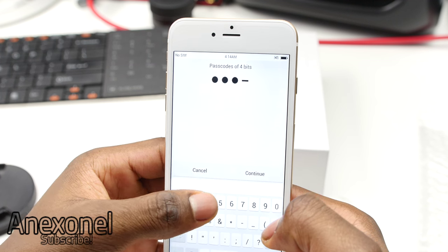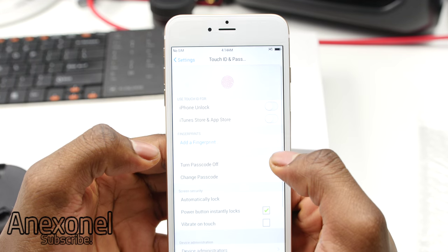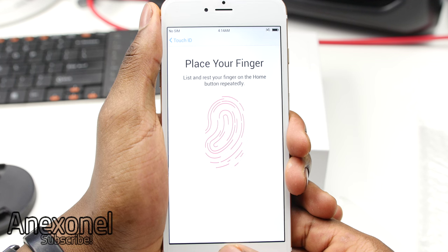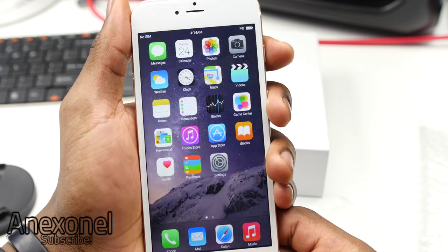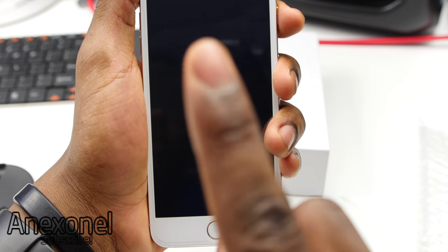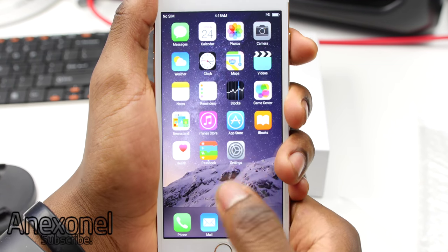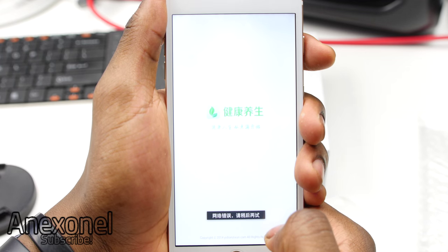Now let's test out the Touch ID that seems to be on this device. You need to set a passcode just in case it doesn't work, but it isn't the real Touch ID, so for sure it isn't going to work correctly. Just place your finger a couple of times and it will scan it. And when we go ahead and test it out, as you can see, it does work — but the catch is that it works with any finger, any fingerprint. So it isn't really the best way to secure a phone and you should just stick with the normal passcode.